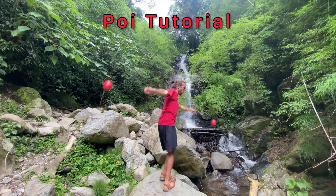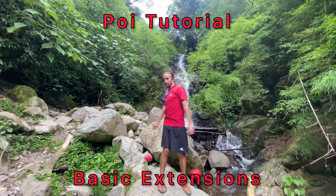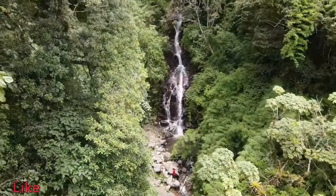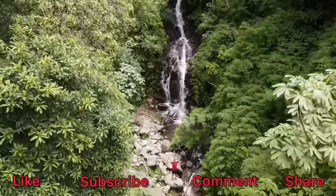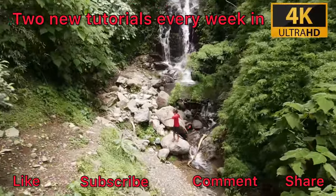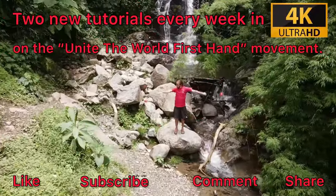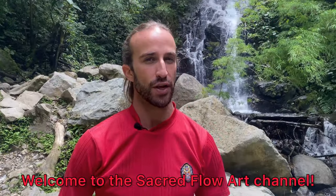Welcome to our poi spinning tutorial on basic extensions. Please be sure to like, subscribe, comment, and share this tutorial. We'll be bringing you two new tutorials every single week in 4K Ultra HD on the Unite the World Firsthand, Drive Around the World movement. Welcome to the Sacred Flow Art Channel.